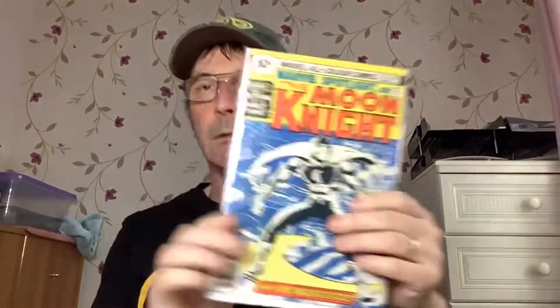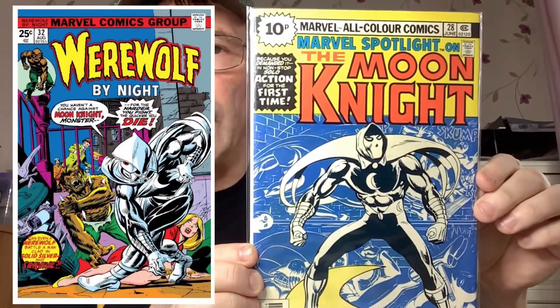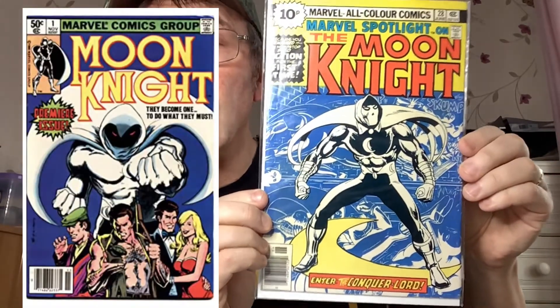Straight into this one — cardboard mailer, bag and boarded. We have got Marvel Spotlight 28, the first solo series for Moon Knight. Of course he appeared first in Werewolf by Night 32, which is a really big book at the moment. This is his first solo appearance — two issues, Marvel Spotlight 28 and 29. And then he pops up in his own self-named series Moon Knight in 1980.